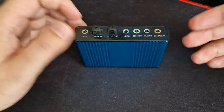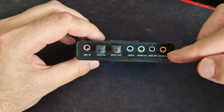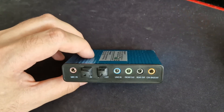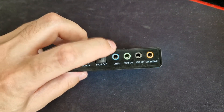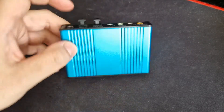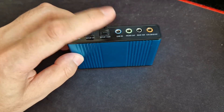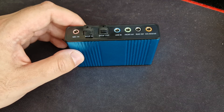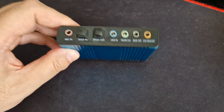As you can see, you connect 1, 2, 3 - so you have 5.1 sound. You don't have 7.1. There is a line-in input, like USB in this way, and you have a microphone. Of course every device I'm reviewing here has optical sound too.